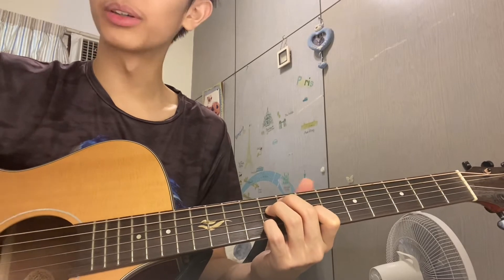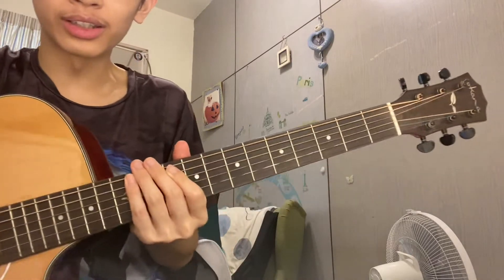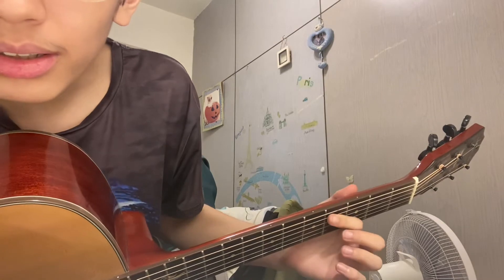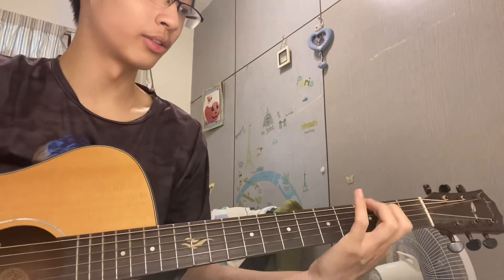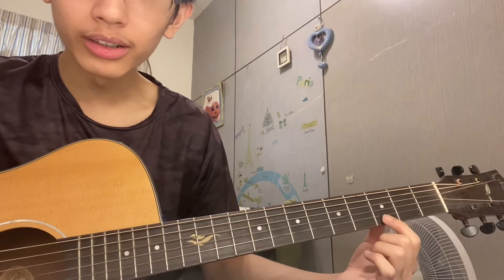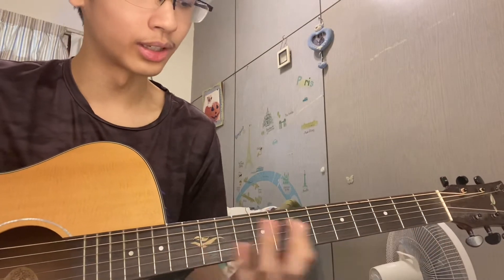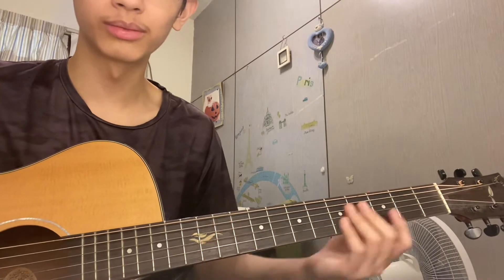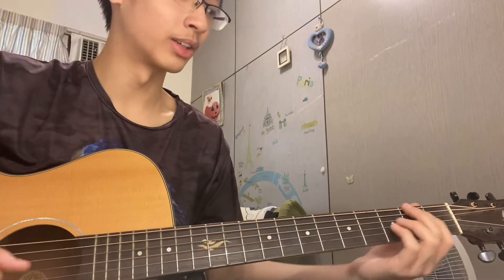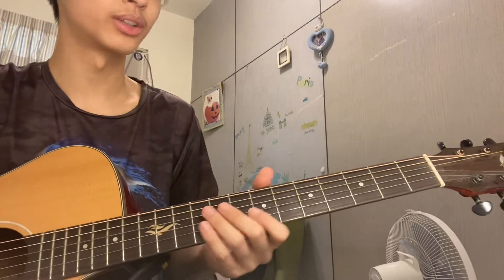A good way to know which fret is which is by using these dots on the neck. For mine, this is the third fret, this is the fifth fret, this is the seventh fret, this is the ninth fret, and this is the twelfth fret. You can use these dots to determine where each fret is — it's easier than counting one, two, three, four, five, six, seven, eight, nine, which you can still do but it's a lot slower.